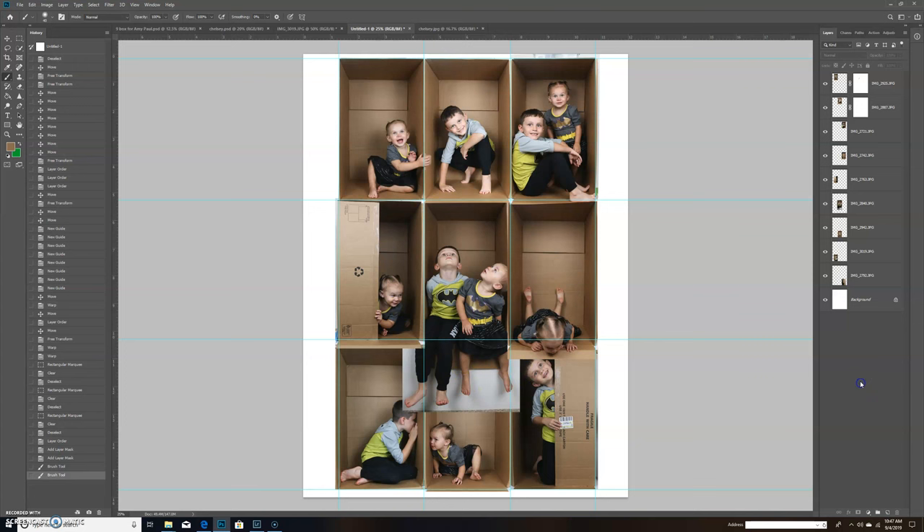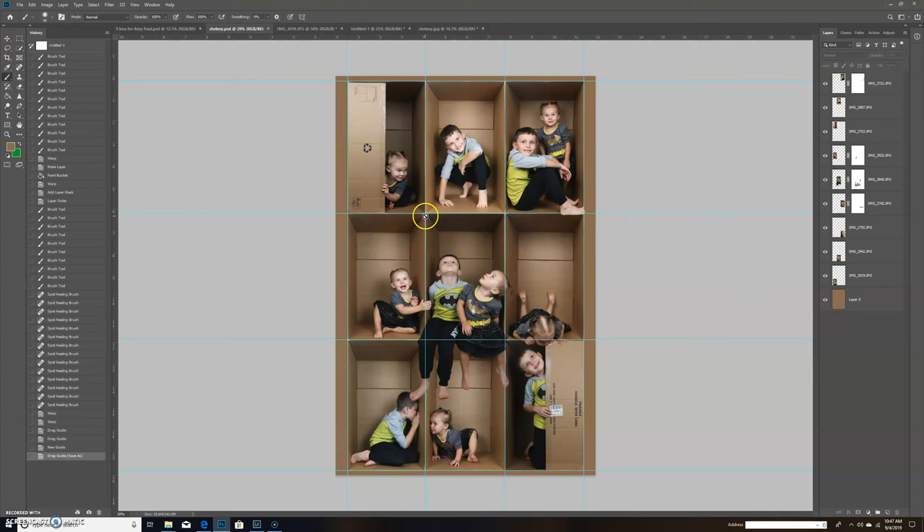It ends up looking like this. I have all my corners lined up — no template used, all done by hand. On my white background layer, I used the paint bucket tool, held Alt to pick a color from the box, and colored the background. And there you have it — a cardboard box composite! If you have any questions feel free to ask.